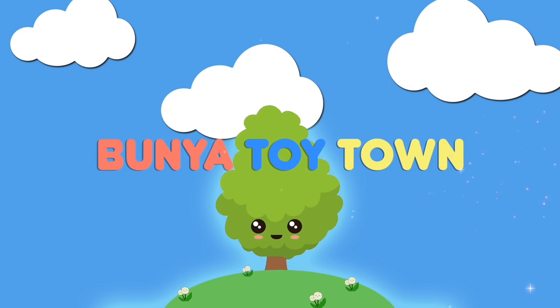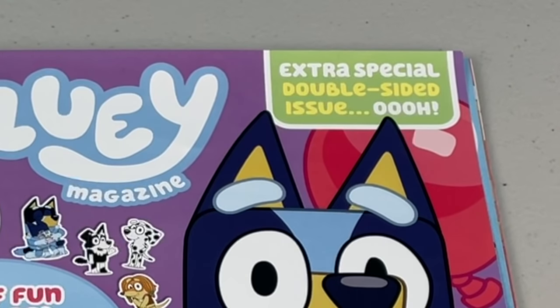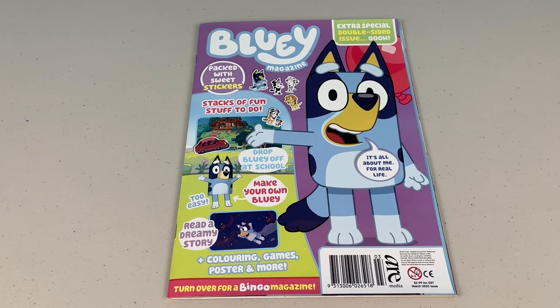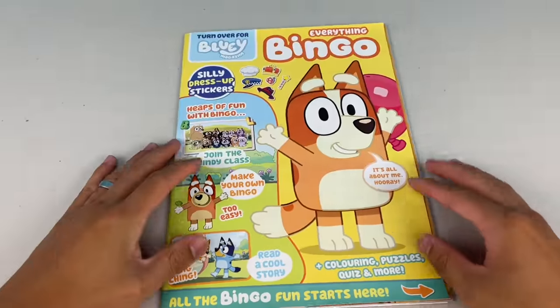Welcome to Bunya Toy Town! G'day mates, welcome to Bunya Toy Town. Today we're going to have a look at part one of the March 2022 issue of the Bluey Magazine. This issue is an extra special double-sided issue. One side it's all about Bluey, the other side it's all about Bingo!